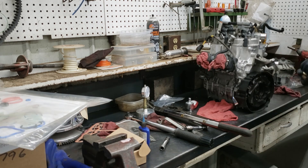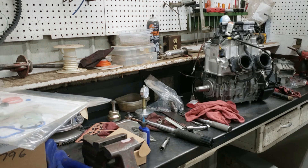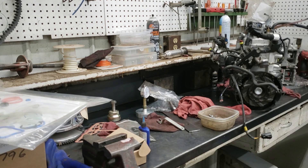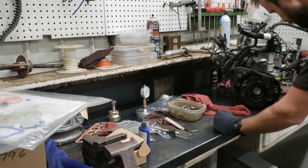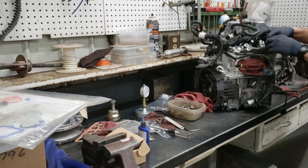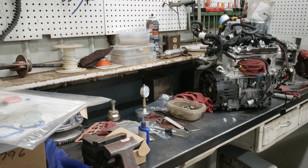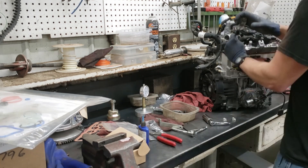There I'm putting on the stator and the flywheel. Then the throttle body and the mess of engine harness goes back on the motor.